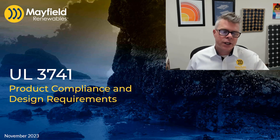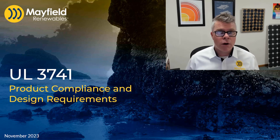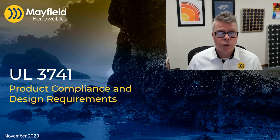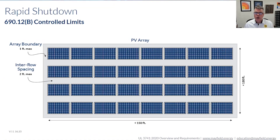The idea here is to get you comfortable with what the requirements in UL3741 are and how to apply them in the real world so that you can use those systems. What it comes down to is our racking system becomes part of the array. So if you are doing a low-slope roof — where most of these UL3741 systems are going to take place, at least in the very immediate future — then the racking system becomes part of that array.